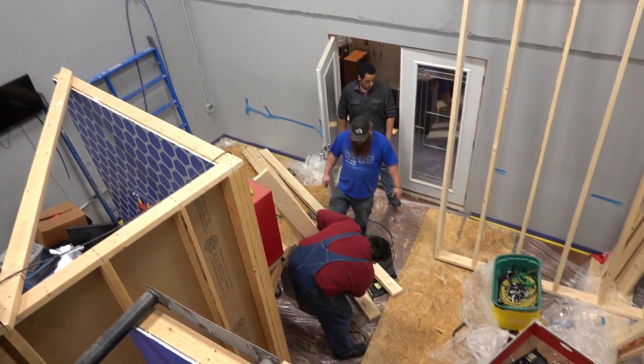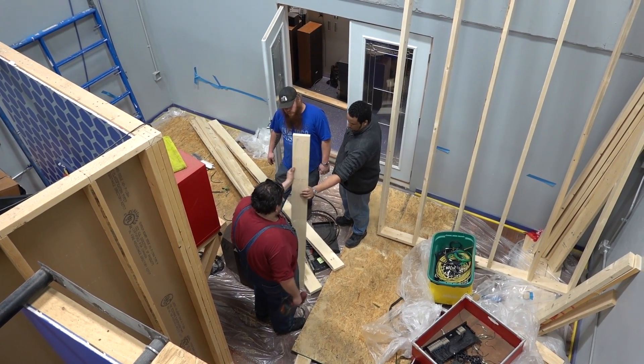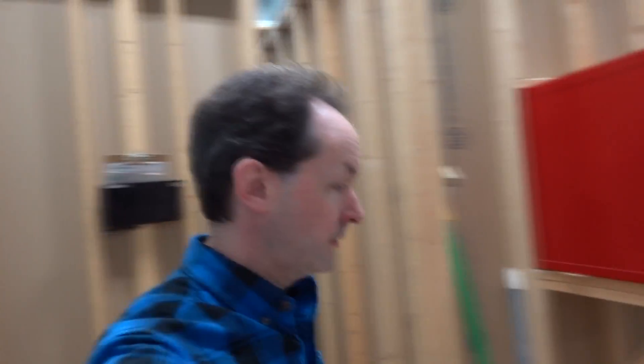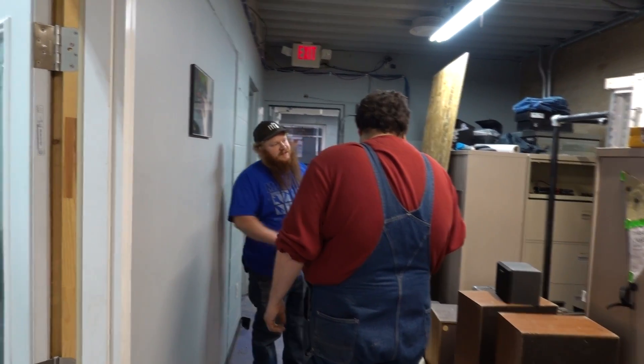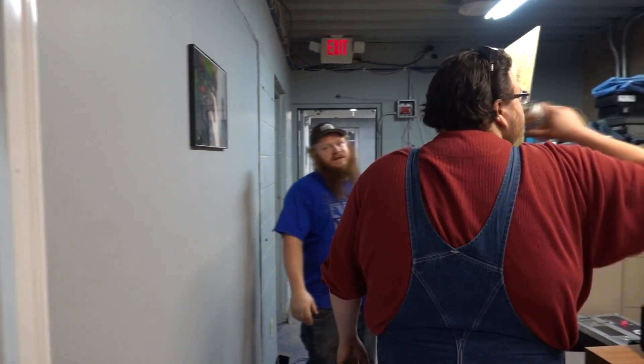Hi there guys, welcome to today's captain's blog. It's 13:16 hours on February 14th, 2019, and happy Valentine's Day. I sold the ones that I bought to do the half-inch ones that only needed that much concrete, but Fastenal sells them for like three bucks a piece.